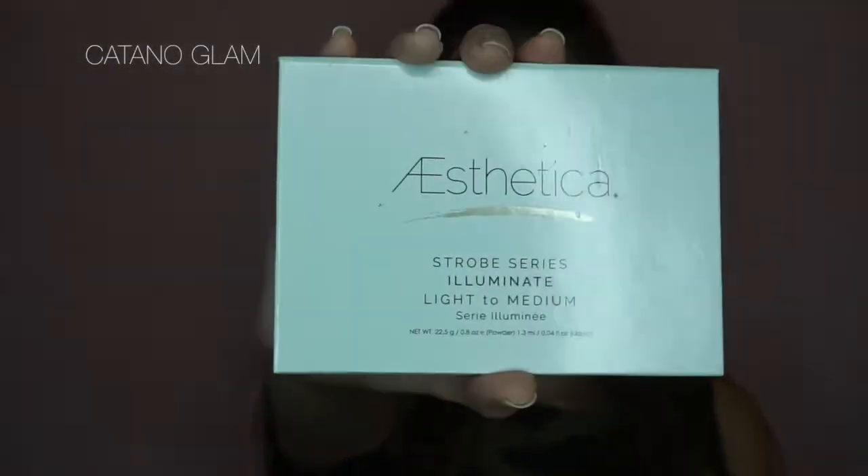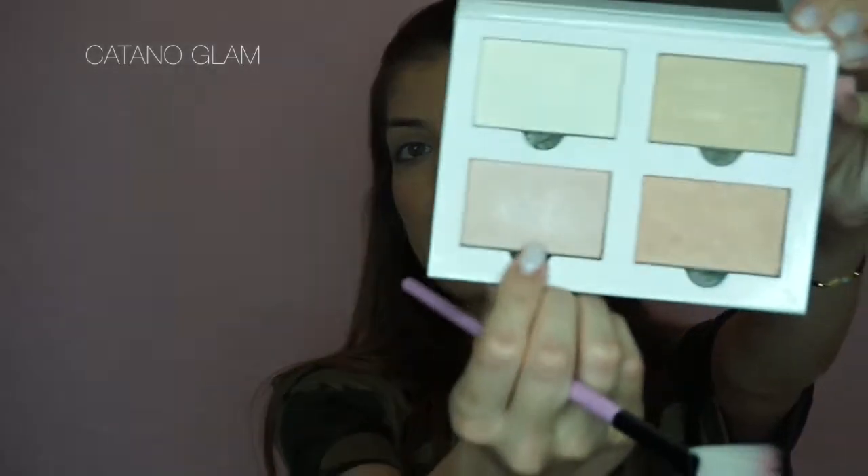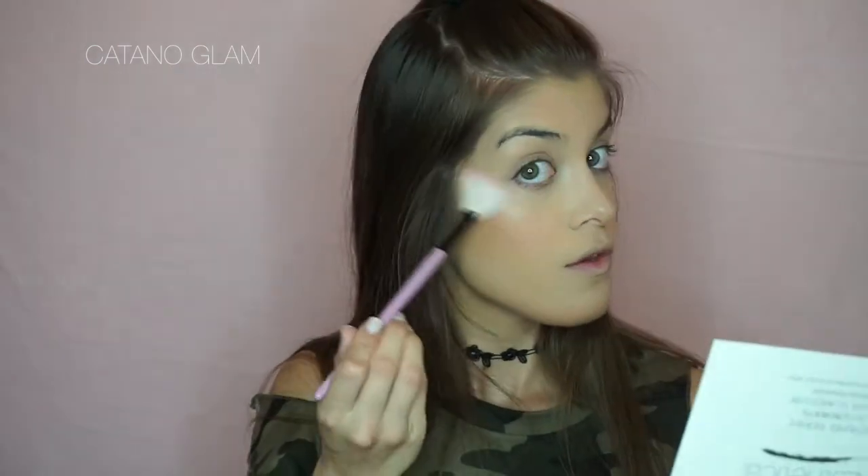For highlighter, I'm using the Aesthetica Cosmetics Strobe Illuminate series in the light to medium shade. A trick to applying your highlighter is definitely wetting your brush with some setting spray or Fix Plus. If you don't have that, you could also use a little bit of water. I love this peachy champagne color, so I'm applying it with a fan brush on the high points of my face, getting that C-shape. We already set our eyes with translucent powder but I just want to brighten them a tad more.